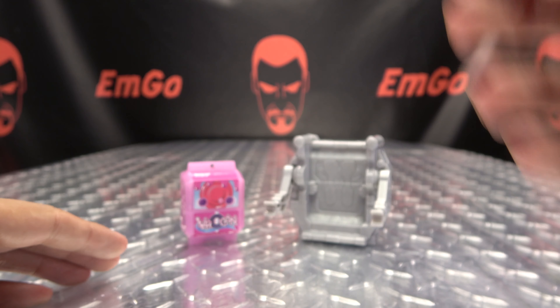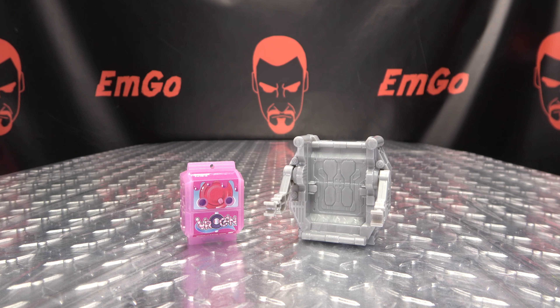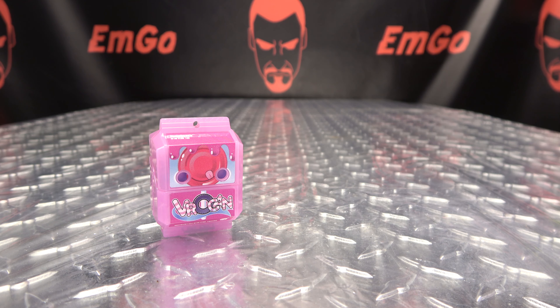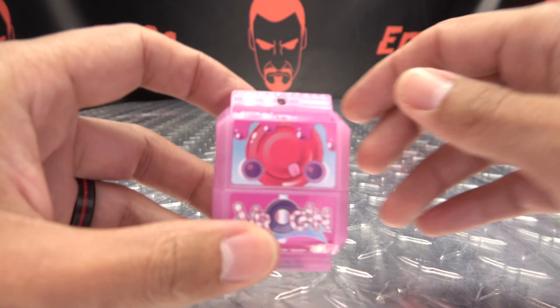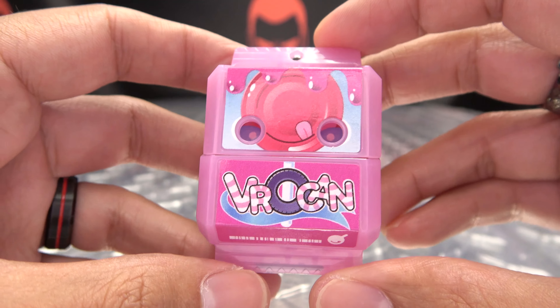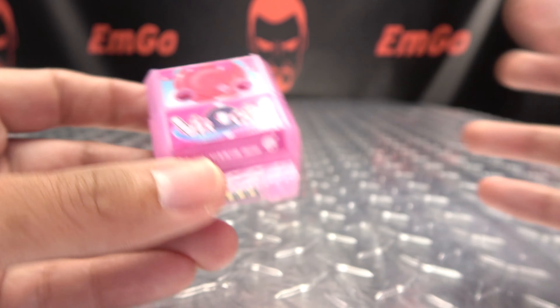That's basically it for the packaging. And moving right along, here we have the gochizel holder and the Vrochan gochizel. We'll take a look at this in a little bit. And we'll take a look at the included gochizel. So this is the Vrochan gochizel — I believe that's how you pronounce it; I'm probably still pronouncing it wrong. What else is new?